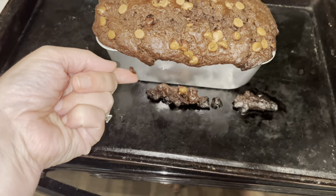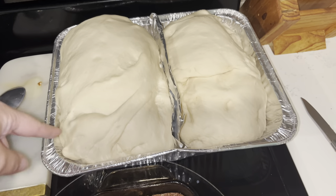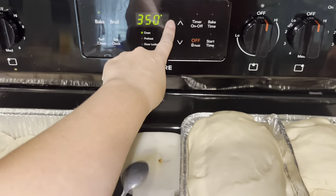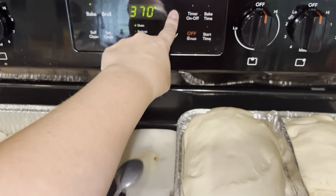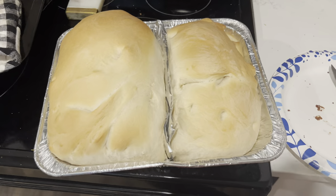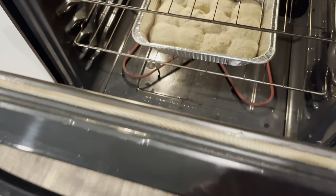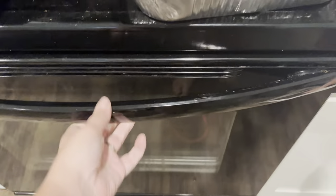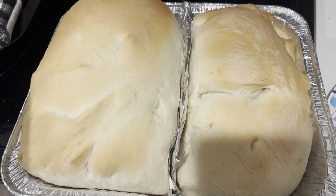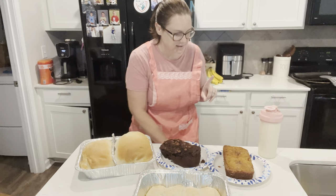We have the gorgeous chocolate chip bread and the cinnamon bread baked. The two sandwich bread loaves are risen and going into the oven now at 375 degrees for 25 to 30 minutes. One loaf is definitely bigger - there was probably more dough on one side when I split it. The yeast rolls are kind of a fail - they're not rising the way they're supposed to. I'm glad I didn't triple that batch!